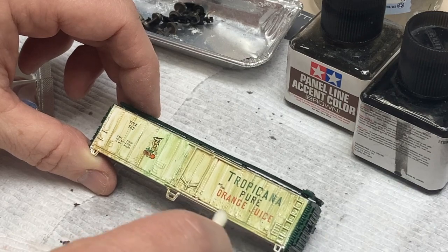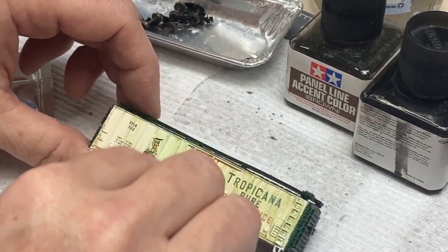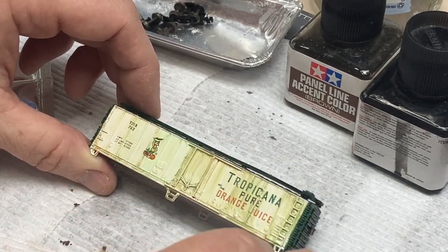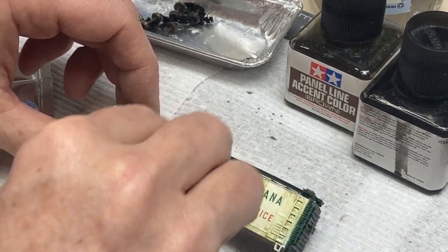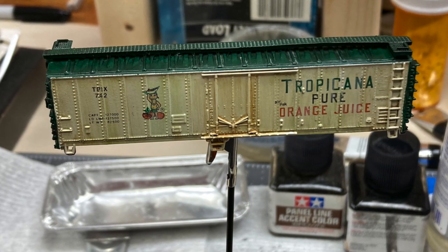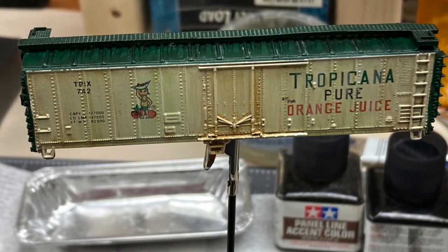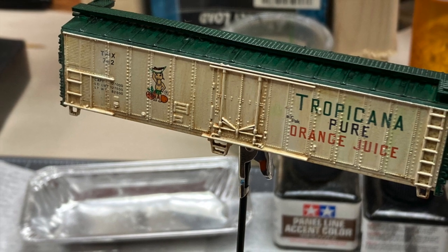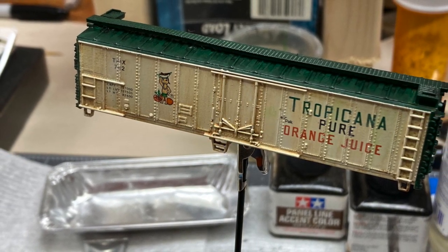Once you're happy with the look, leave it to dry 24 hours at a minimum. After the 24-hour dry period, it's time to fix the paints in place. I do this by using a very light coat of acrylic matte varnish all over all the parts. Matte varnish takes the shine off the oil and enamels, which tend to dry with a semi-gloss look, and it gives some grip for the pastel powders that are coming next.